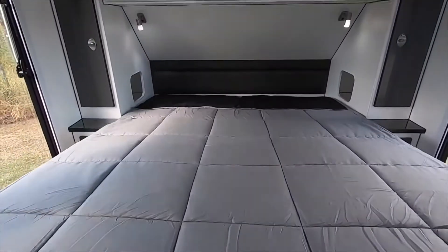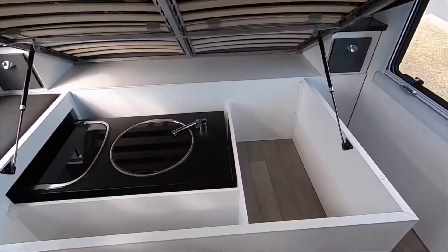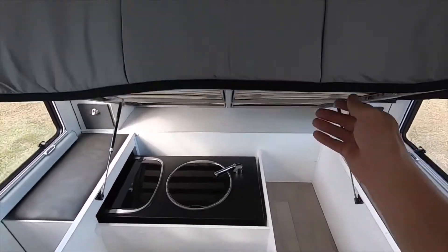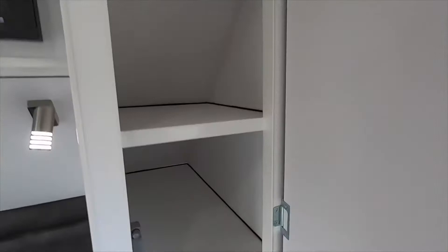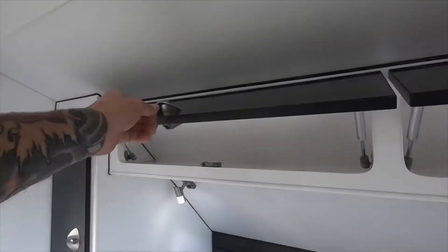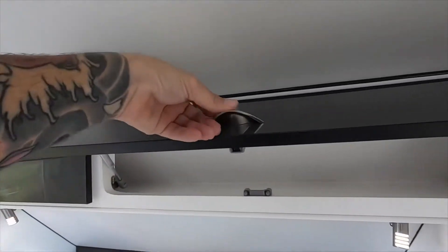There is no shortage of internal storage space inside this caravan. Along with a handy space under the bed, there are also two drawers and two cupboards next to the bed containing shelving, and two overhead cupboards above the bed head.